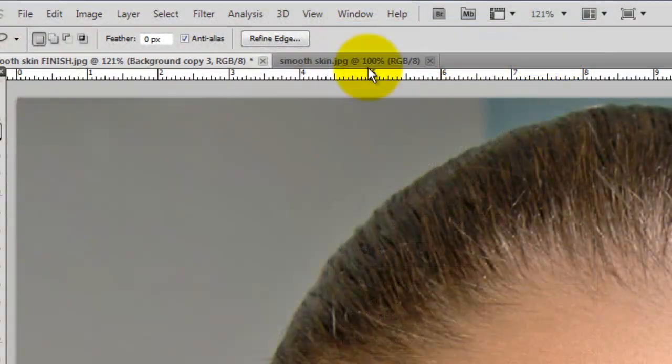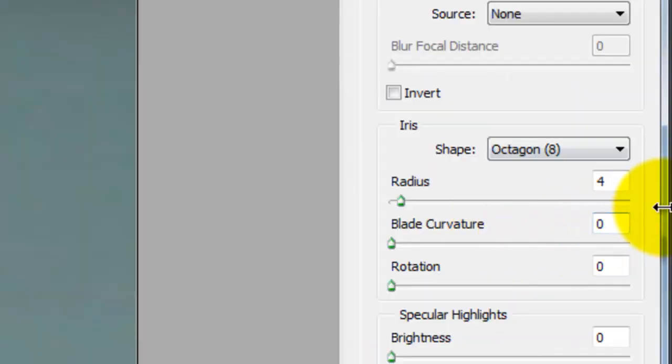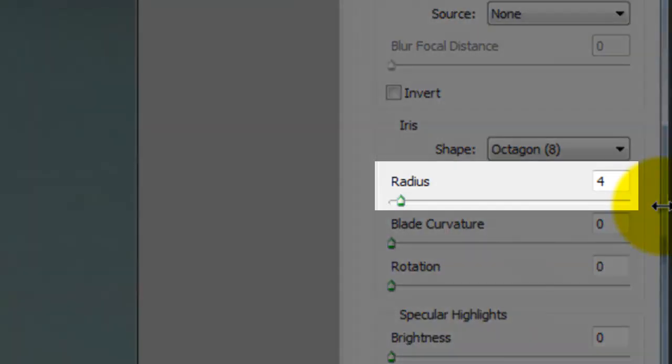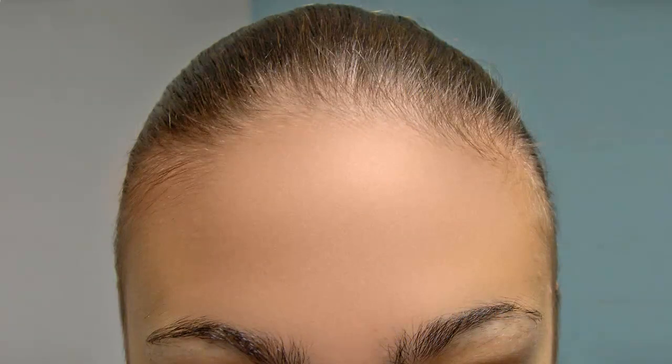Go back to Filter, press Blur and then Lens Blur. This will open the Lens Blur dialog box. We'll keep the default settings but choose the iris shape radius at 4. Let's take one more look at the before and after.